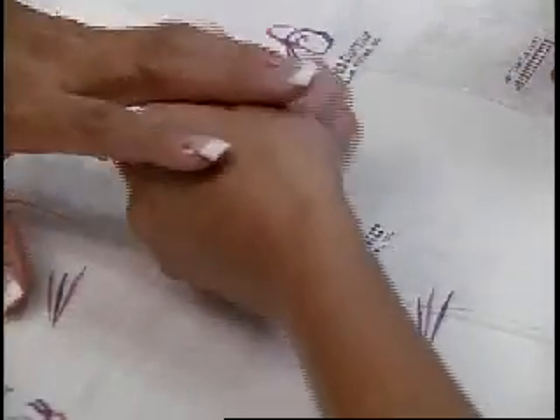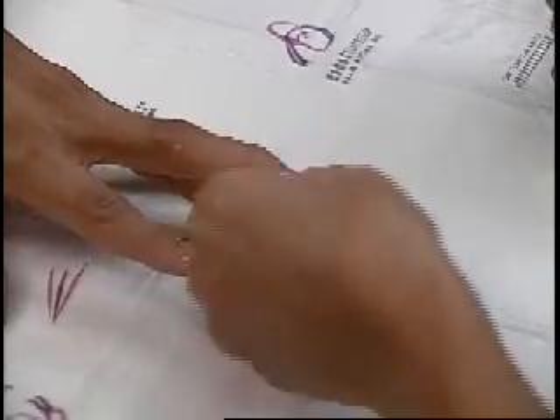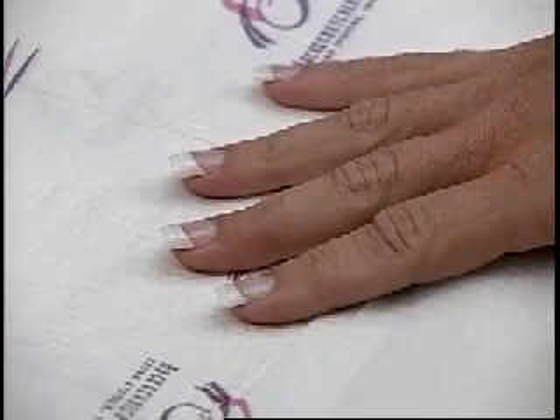Apply nail radiance to the cuticle and the underside of the nail. And that's all there is to a beautiful, natural-looking set of nails.